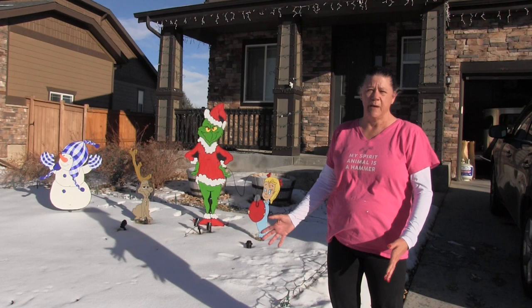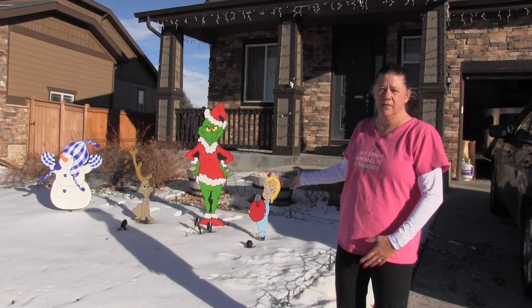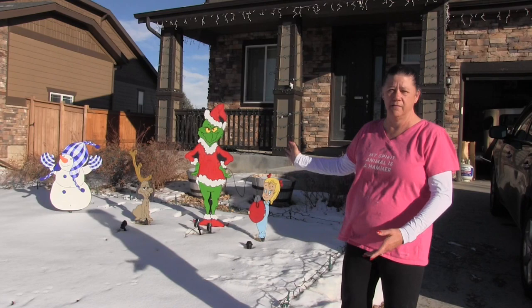I've always wanted to make my own yard decorations for Christmas, so I started with Grinch. I had a lot of people ask how I made them, so I'm putting together this video on how to make your own yard decorations.